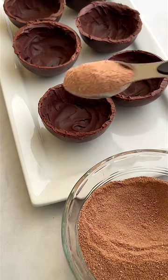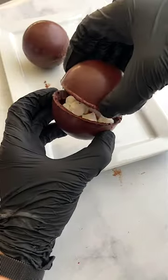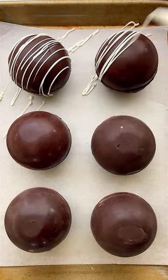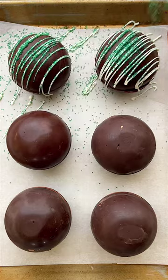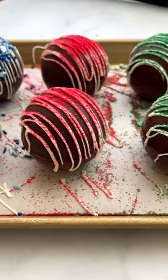Now scoop a generous amount of hot cocoa mix into half of the spheres, then add some marshmallows. And now the most satisfying part — seal them up, let them set, and decorate as you wish. I went with a drizzle of white chocolate and some holiday sprinkles, but you could do whatever you like. For the full recipe, hit the link in the description.